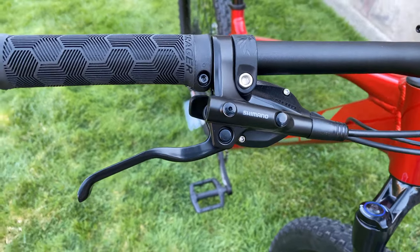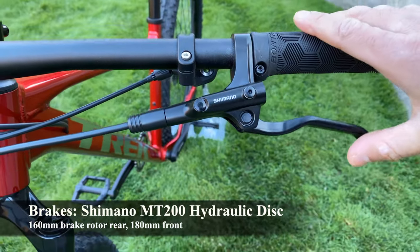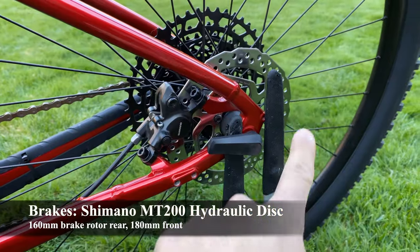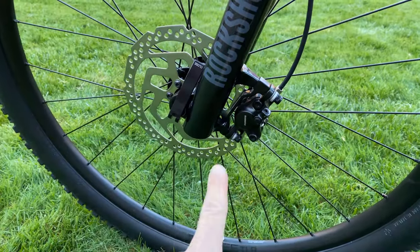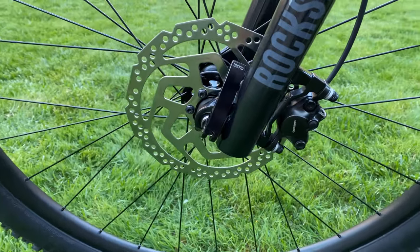Next are the brakes. This bike has the typical Shimano MT200 two-piston hydraulic disc brakes seen on many Trek bikes at this price point, and they work well enough for the Marlin. It comes with a 160mm rotor in the rear for all sizes, but a wider 180mm rotor in the front for medium and above frames for added stopping power.